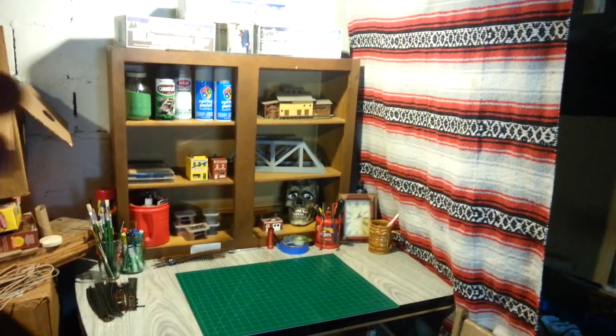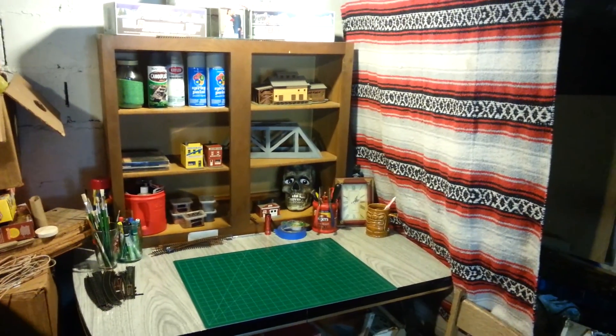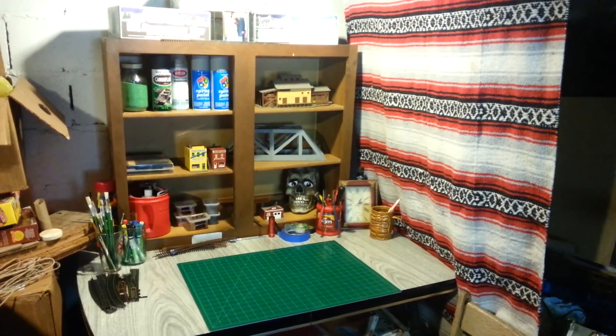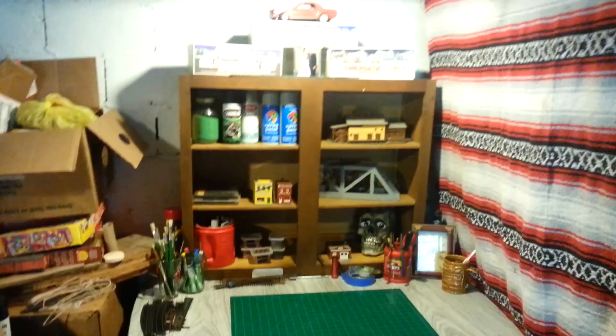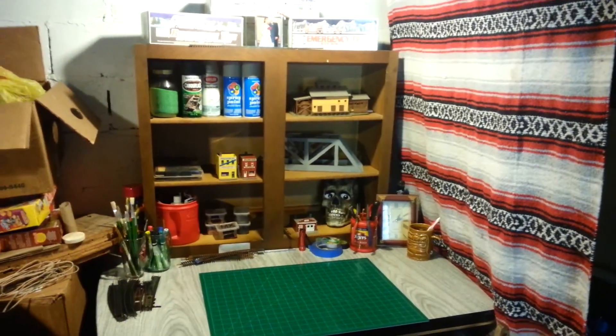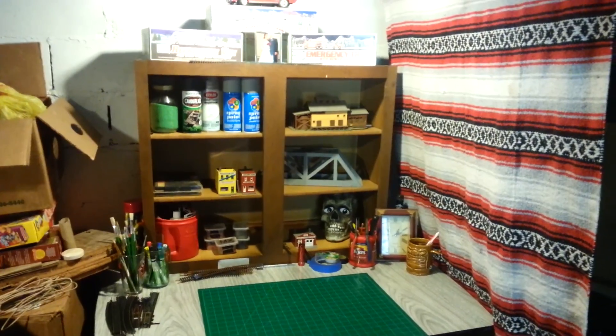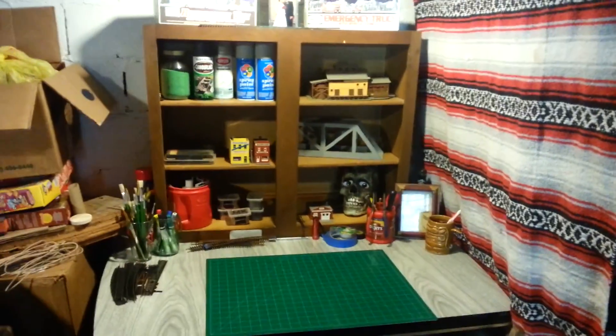Hey, what's up guys? So check it out — the hot spot. I got my work table in order here now. I'm redoing the kitchen, so I'm taking cabinets down. I took this one and put it up here.